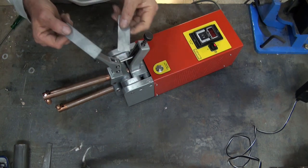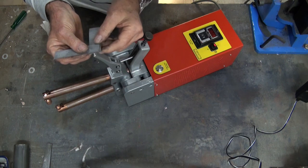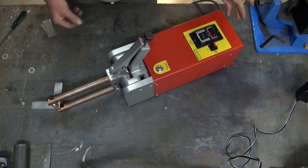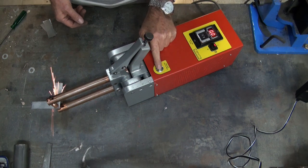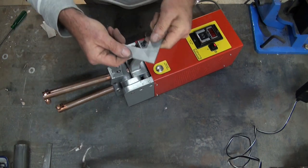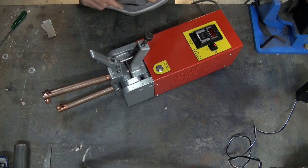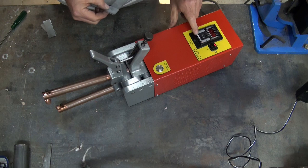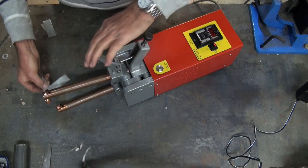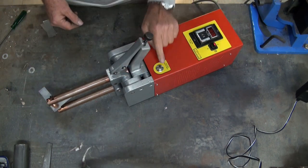Okay, so this is just some 0.8mm zinc plated steel. I just gave that a weld and it seems to be fine so I'll just try that one again. 0.9 of a second seemed to be fine so I'll give that a weld. The weld looks neat and I can break that — we might just give it another go, I'll give it a little bit more time.